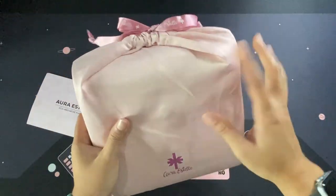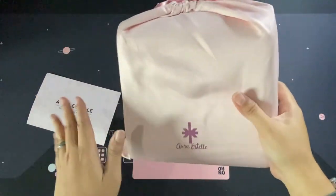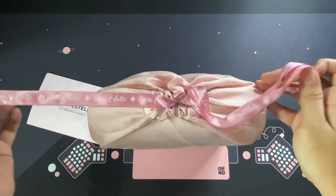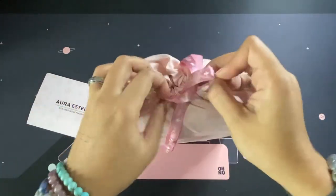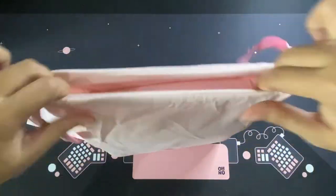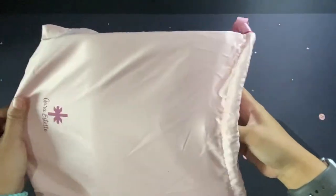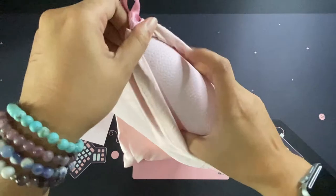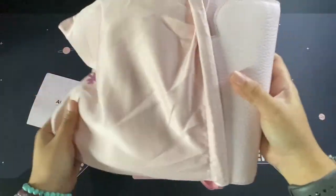Obviously my table is quite dirty — don't judge me, I have two cats! It has a very beautiful pink ribbon.